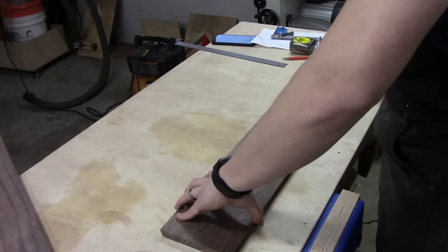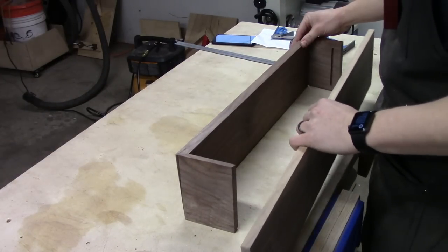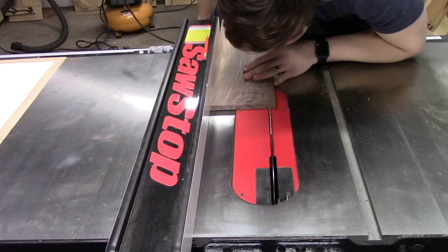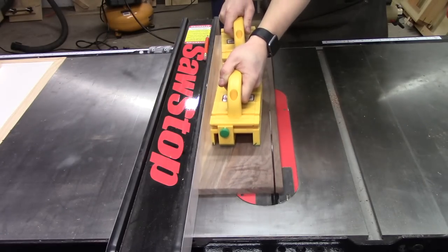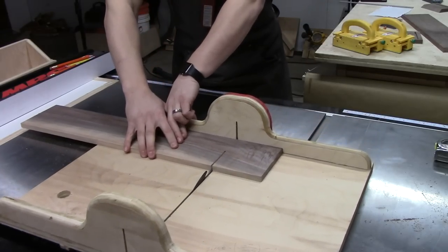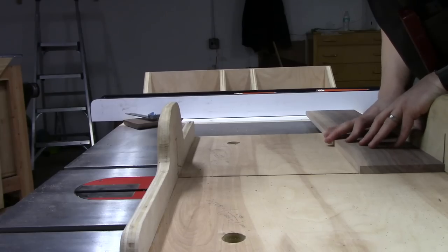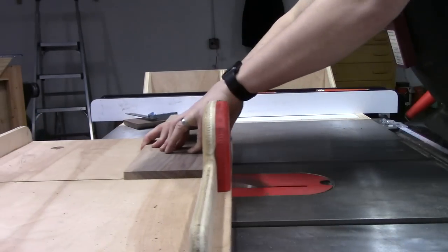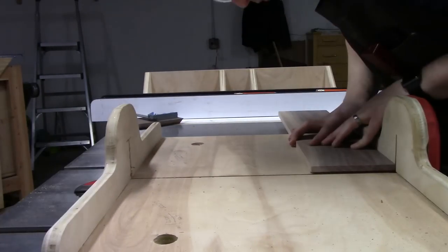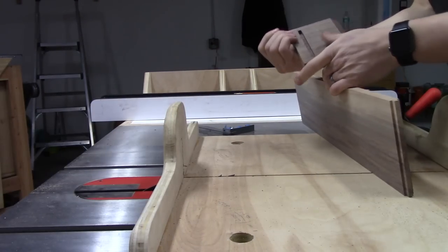With the top and the sides of the stand complete, I can start focusing on the shelf. This is a separate piece of walnut which I milled up off camera. After ripping the shelf to width, I can cross cut it to length, taking into account the length of the tenons. It's better to cut it too long rather than too short, because the 45-degree mitered corners on the top and sides won't fit together correctly if the shelf is too short. I cut the tenons carefully by eye with multiple passes on my crosscut sled, slowly raising the blade until they fit snugly within the mortises.